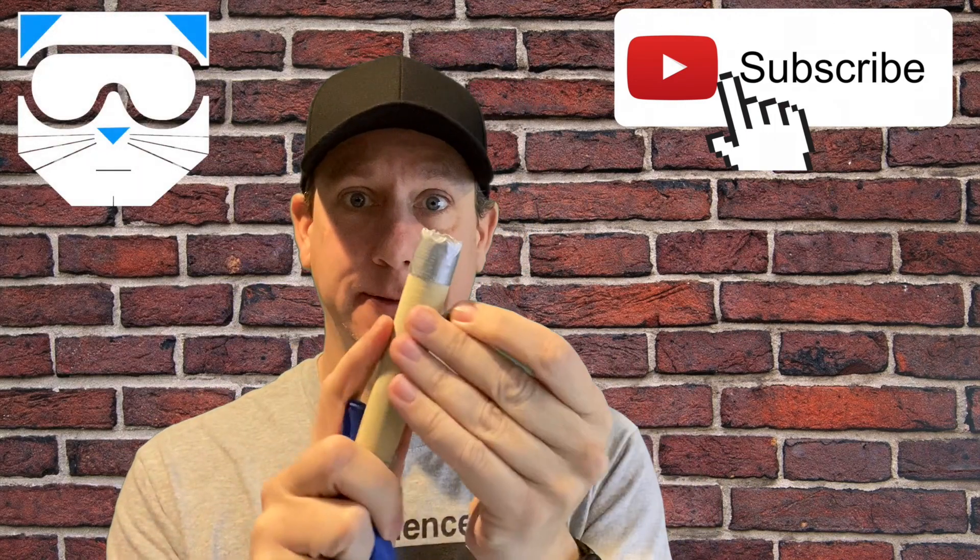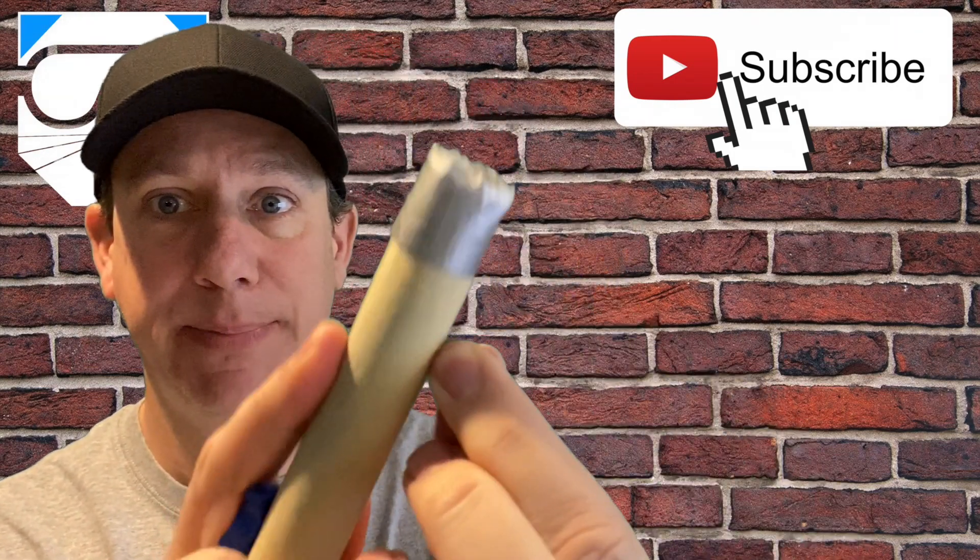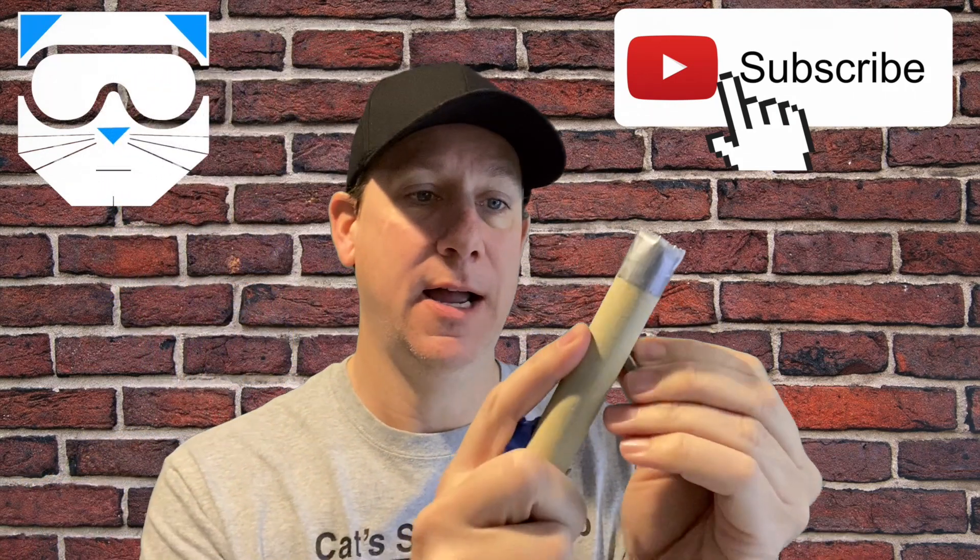Take the sandpaper and get rid of any sharp pieces that are on your hex nut.